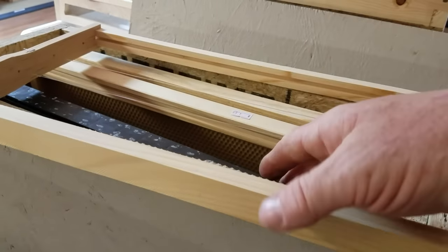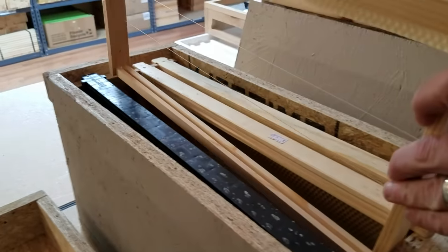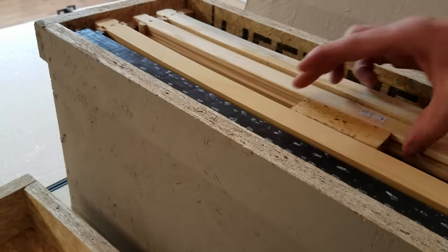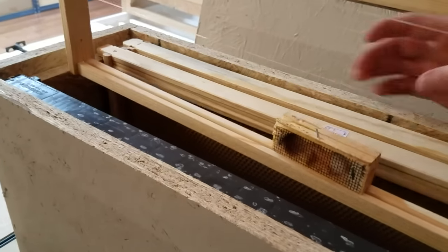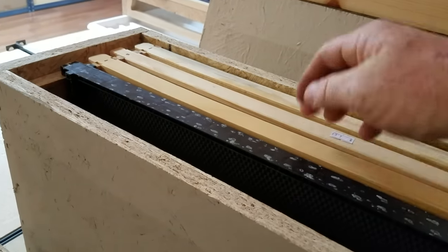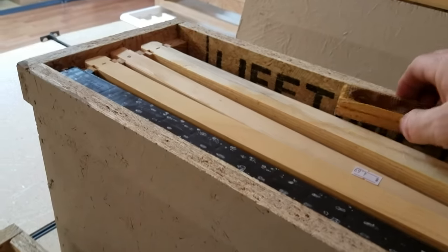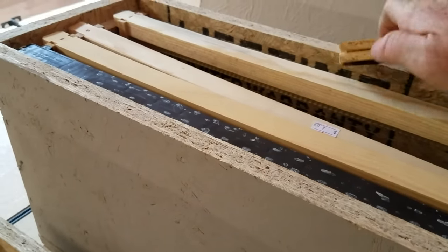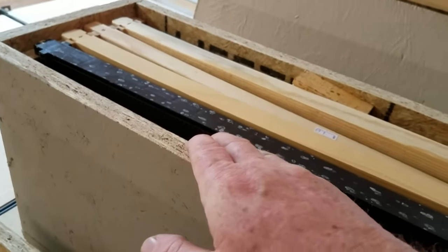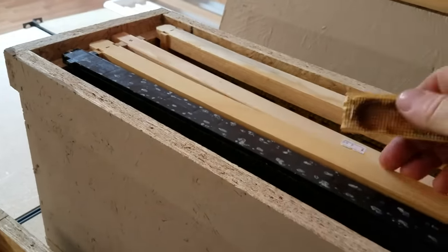Meanwhile, the bees will be drawing out comb, and by the time the queen is released, she can actually start laying eggs. When you're first starting out, you won't have drawn comb. Jim is demonstrating different ways to place the queen: you can put it in between frames, pinch it against the wall, or push all the frames over with the screen down and use a wedge. We prefer not using the wedge method because bees can build wild comb where you don't want it.